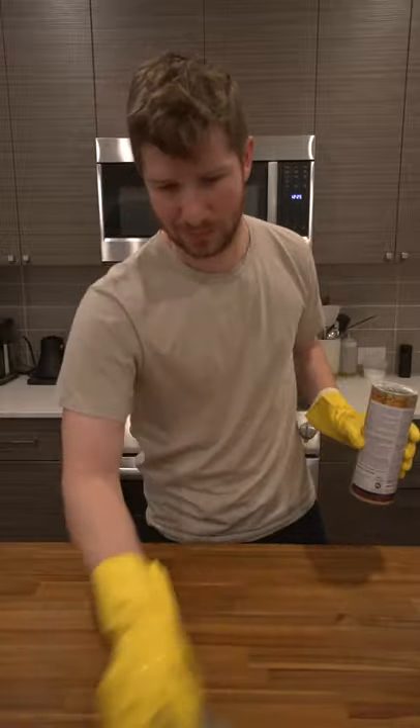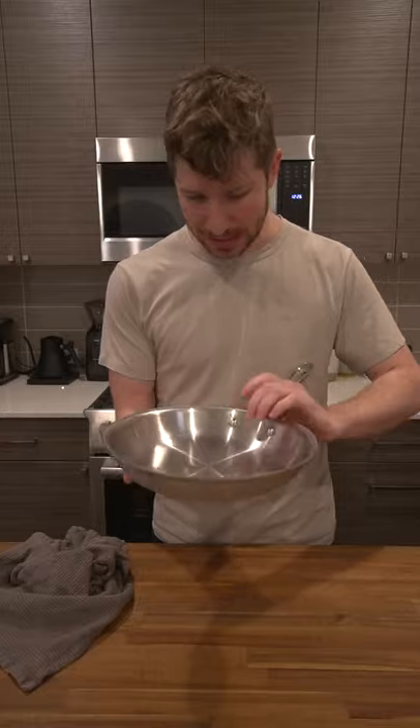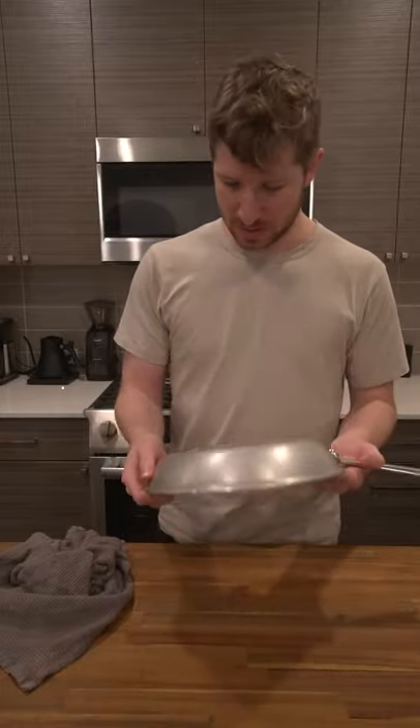There's some scratches left on here, which is bound to happen. This pan has been used before, so it makes sense. Not going to be able to get those out, but overall, this looks so much better.